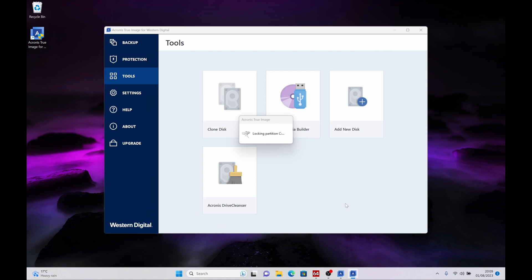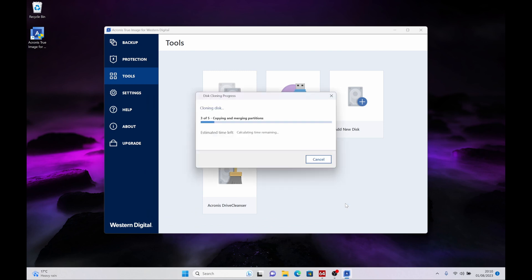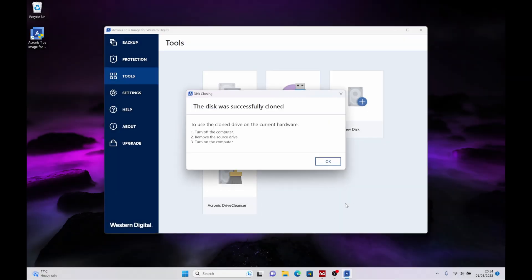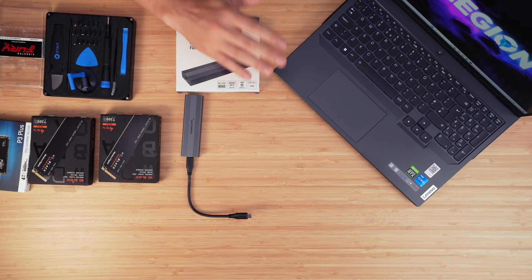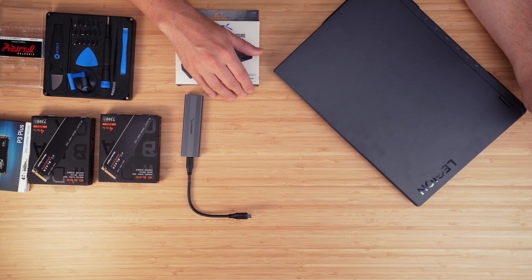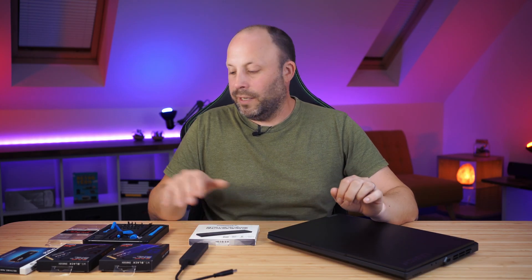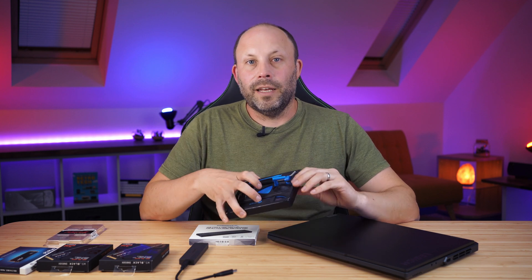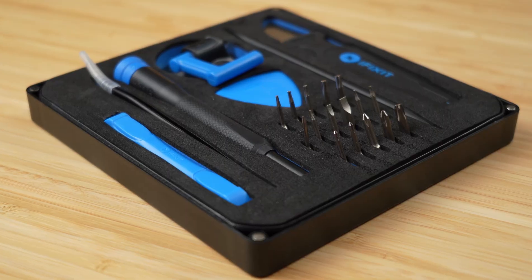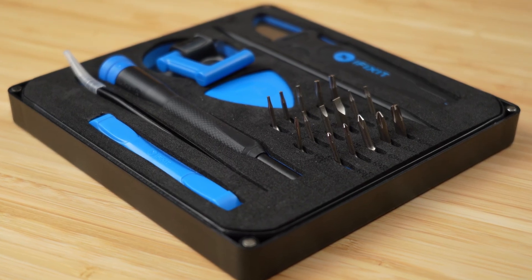Once you've selected the clone option and chosen the source and destination drives, follow the prompts and let it run. When cloning is finished, shut the laptop down, make sure it's fully off, and unplug it. I recommend using a decent toolkit — I use the iFixit Electronics Essentials kit. It's quite cheap but has everything needed for day-to-day laptop maintenance.